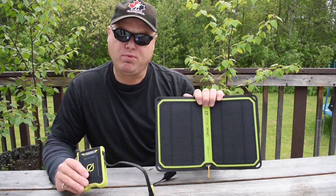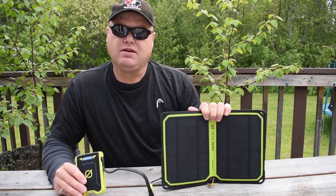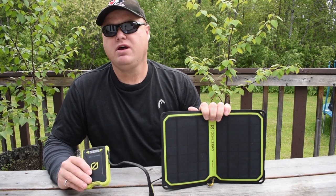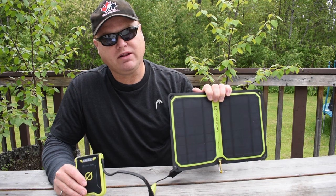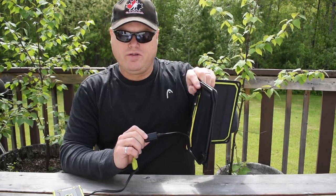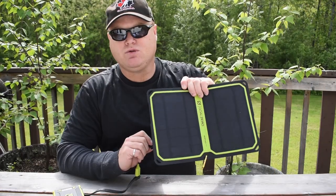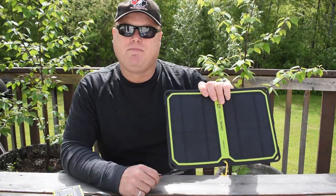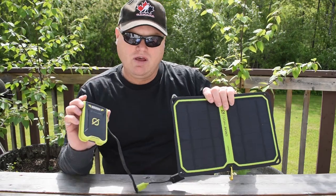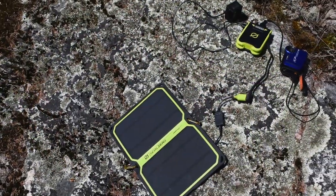That's much quicker than what Goal Zero advertises, and it's probably not possible if the specifications are right, but that was my experience — it charged very fast when I had perfect conditions. It's important to remember that any time the conditions are not perfect, performance drops off very quickly. Any little bit of cloud, shade, or if the solar panel isn't pointed directly at the sun, you're going to see reduced performance. On the charging cord, there are four little LED indicators that give an indication of the amount of power the solar panel is producing. The panel can be used to charge electronic devices directly, but I recommend first charging into the Venture 30 and then plugging other devices into the USB ports.